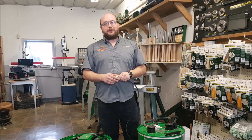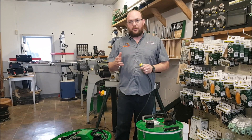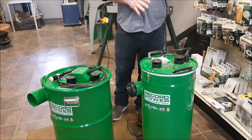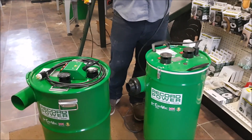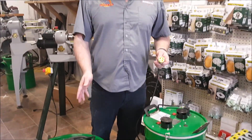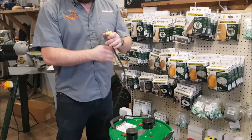Hey guys, I'm Ethan Moore from Stockholm Supply. A customer up here from Quebec is looking at ordering one of these cam backs and has a question about the wiring. These cam backs are both 220 volts, and as you guys know, 220-volt plugs can come in a variety of different styles, so he wanted to make sure he had the right plug before he gets his vacuum.